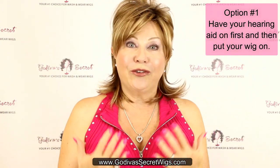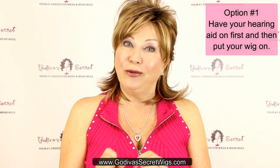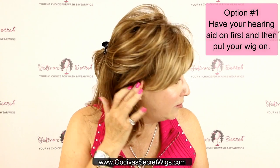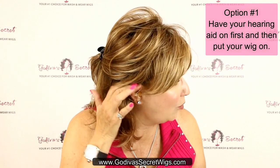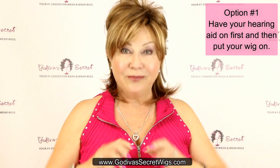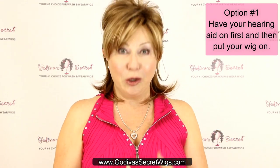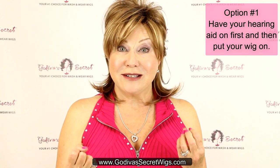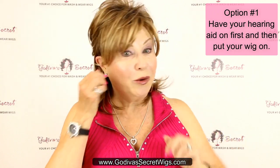I would suggest, because I know the sounds that the hearing aid makes when something touches it — the hearing aid is on right now — it is not under the wig, it's right next to the wig. But you might want to turn it off if you have it on and then put the wig on, because you won't hear that scratching noise. So that is one way.